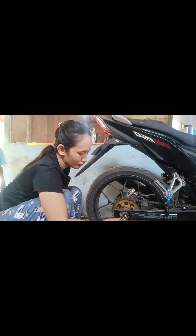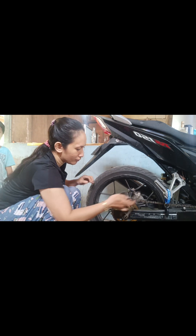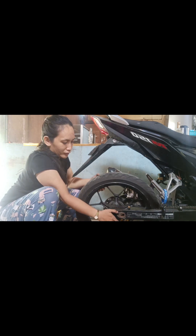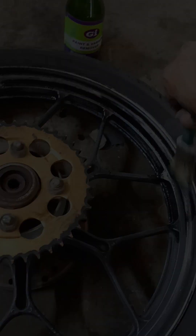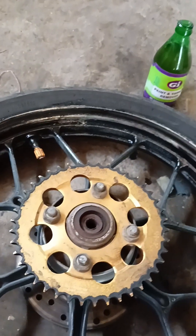Hey hey hey! This is Charcoal, my best buddy, and I've been using her for seven years now. It's time to give her a little treat — I am going to repaint the mag wheels. To get started, we need to remove the wheels from the motorcycle.